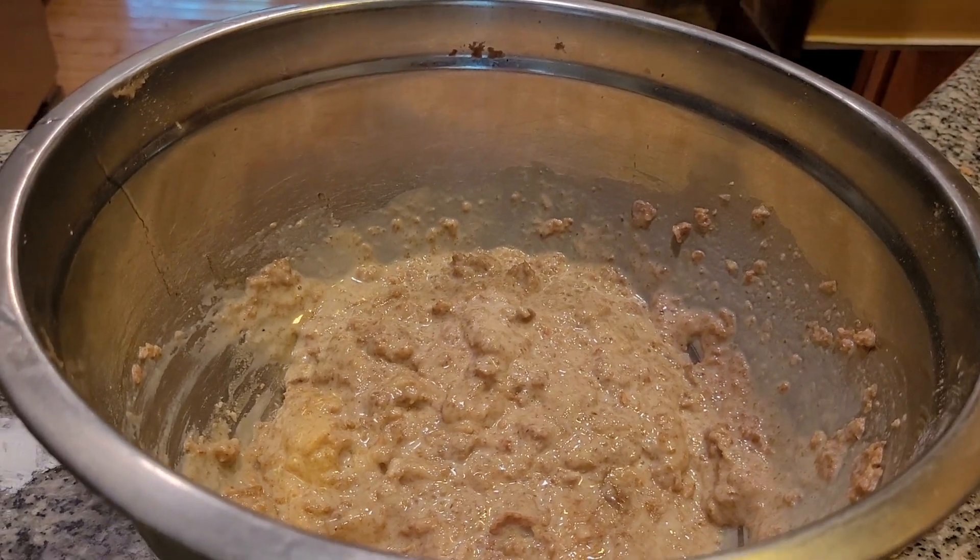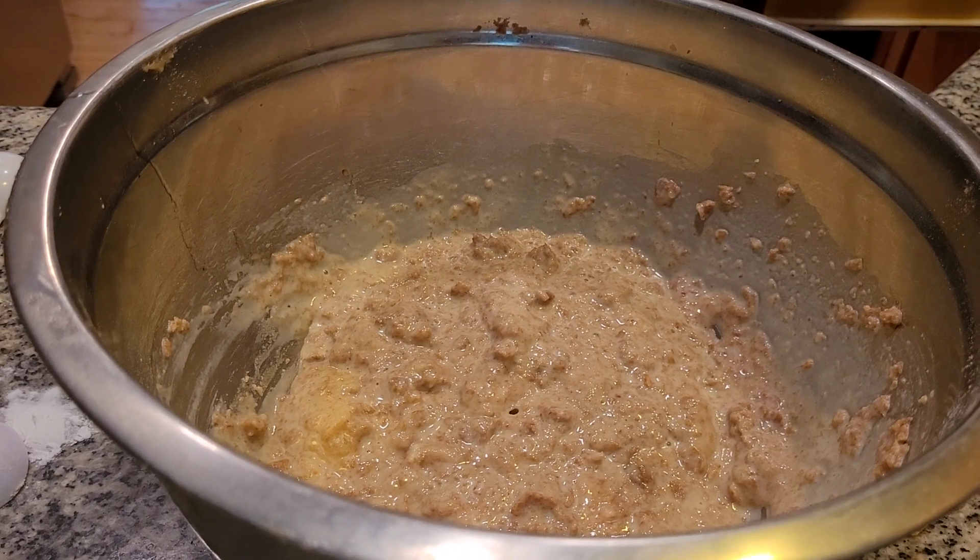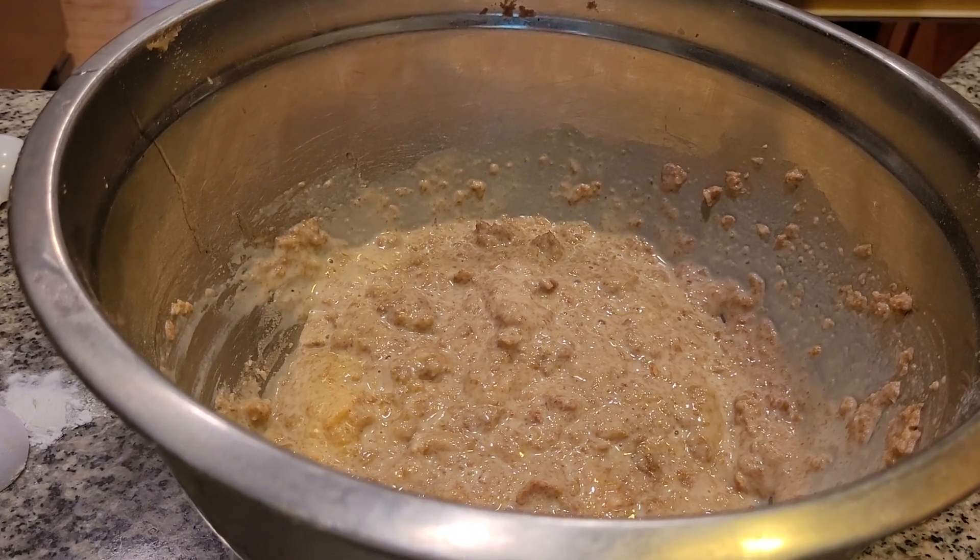All right. Now we've got to grab an ice cream scooper. I hope that phone doesn't decide to turn it off again. We've just got to grab an ice cream scooper — we'll use this one.